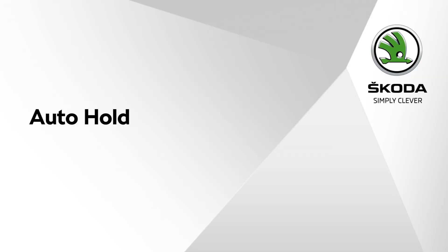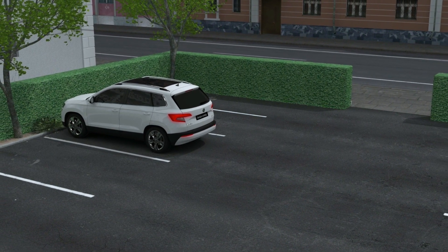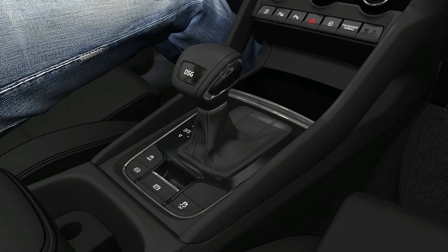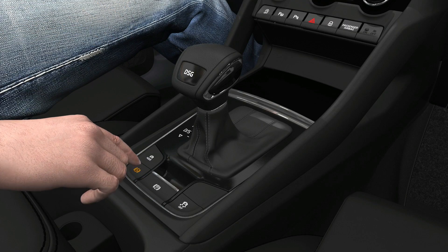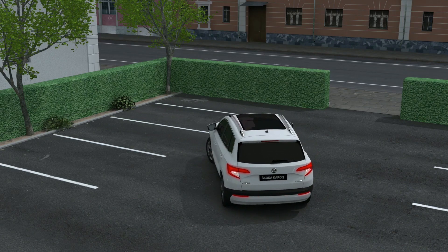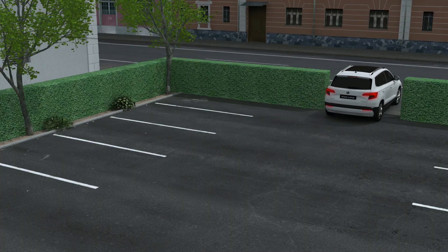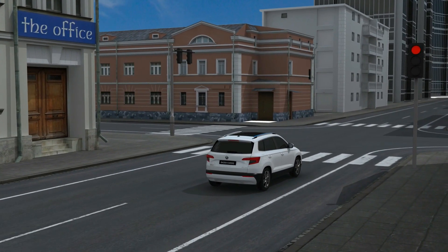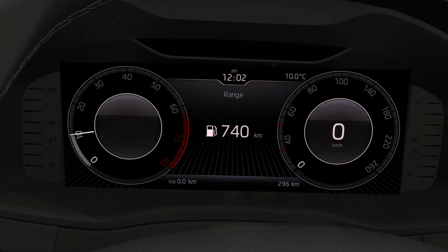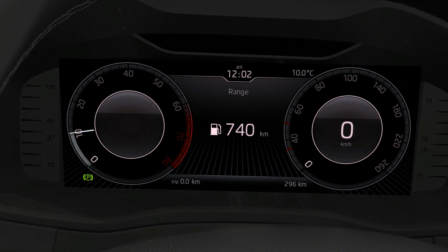Auto Hold secures your vehicle against unwanted movement. It is therefore not necessary to secure your vehicle using a brake pedal or a parking brake when stopping. The system is activated by pressing the button on the center console. Simply press it once and it will activate automatically whenever you stop your vehicle. The system prevents the vehicle from rolling away when stopped. A warning light is illuminated on the instrument panel.